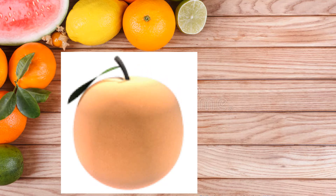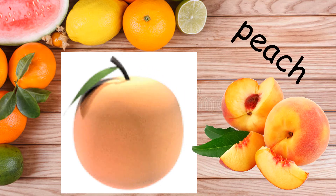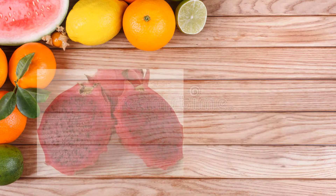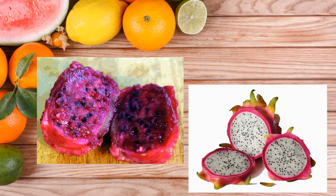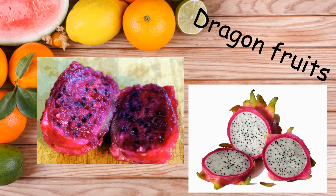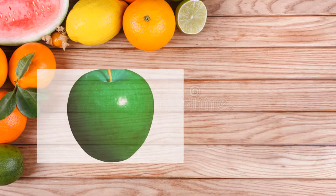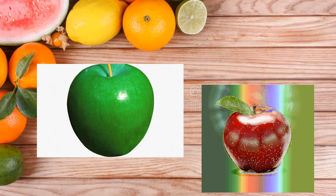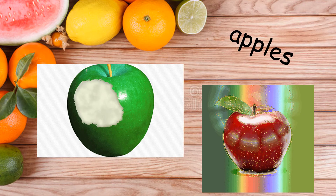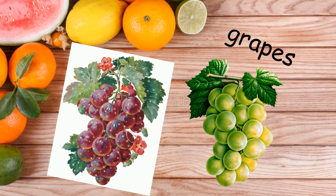Do you know what is this? It's not orange — it's peach. Next, what is this class? Sometimes it's red in color and sometimes it's white in color — it's called dragon fruits. These also have two colors, green and red — apples. Next, we have grapes.